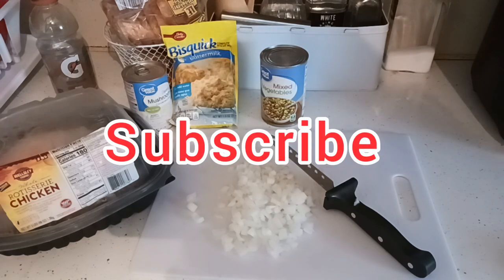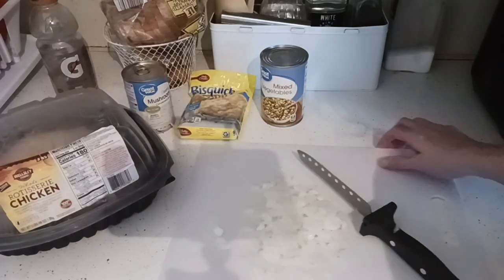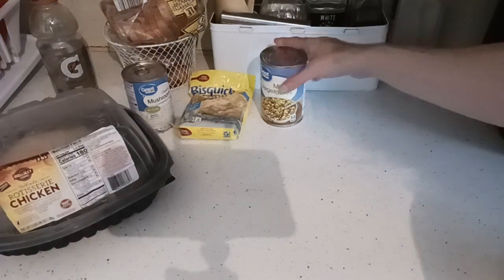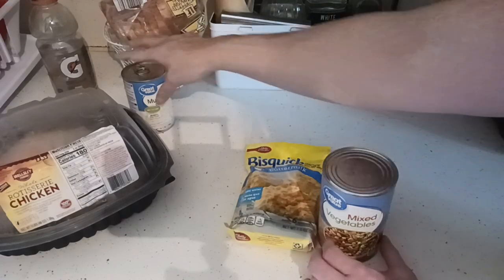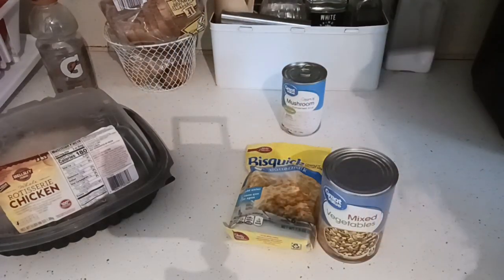If you're new, look for that subscribe button and smash on it. We have a cook with me playlist if you are interested. We also have a Dollar Tree dinners playlist. Some of these items came from Dollar Tree and some came from Walmart, and the whole chicken came from our BJ's as well as the onion.